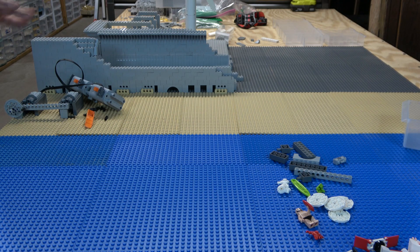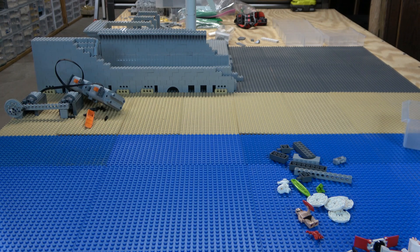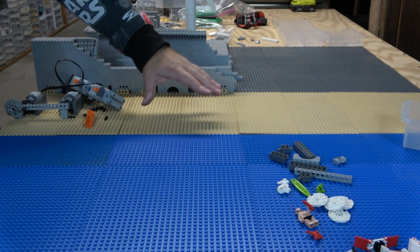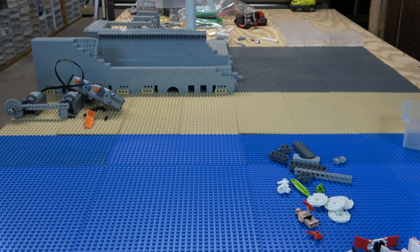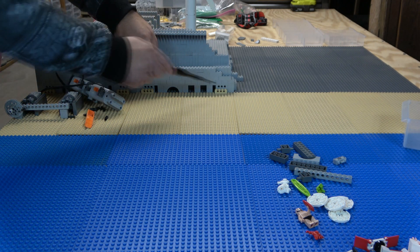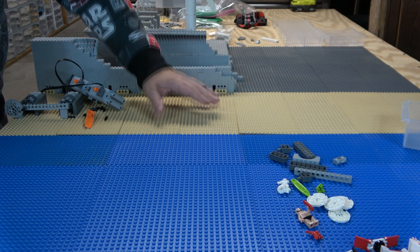All right, so the first part is done. I am now working with a clean slate — who doesn't like second chances, right? I did take a paintbrush that has never been used for paint and went and dusted this all off, and boy did it need it. So now I need to get these Technic bricks right here and go ahead and build up what's called mills plates.